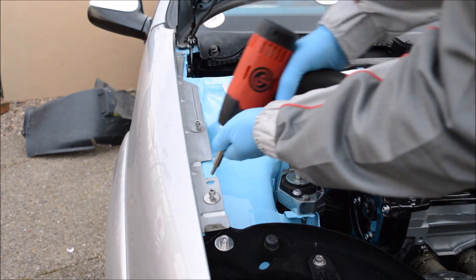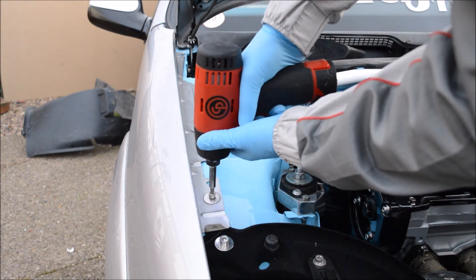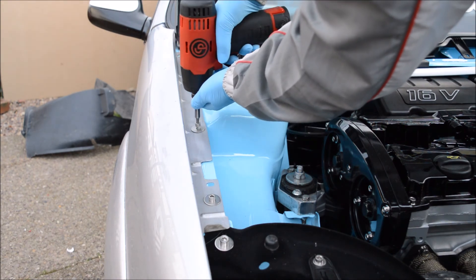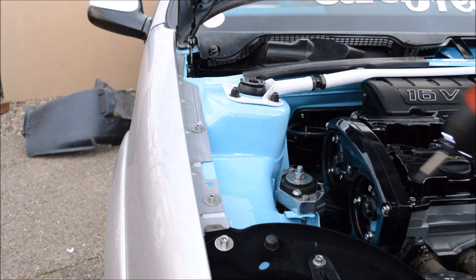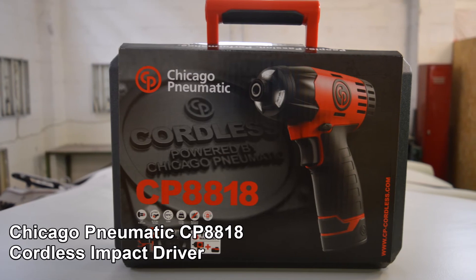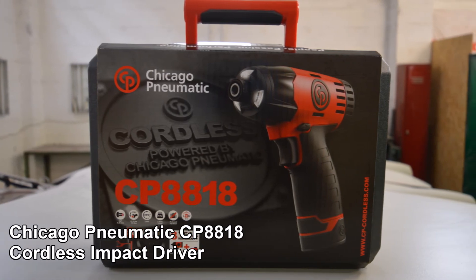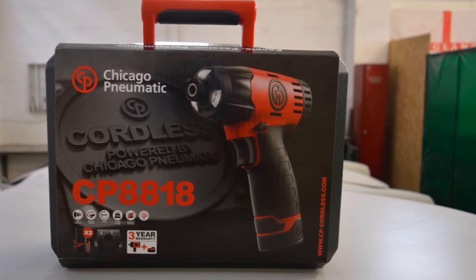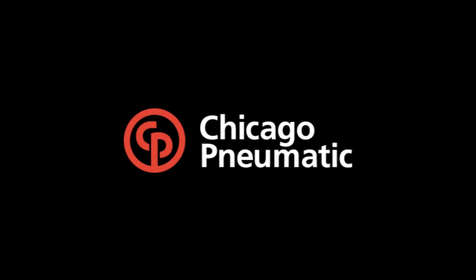The powerful motor has a 150 newton meter torque rating, allowing for quick and easy strip and fit tasks. The Chicago Pneumatic CP8818 impact driver is the perfect tool for both mechanical and auto body shops. We'll see you next time.